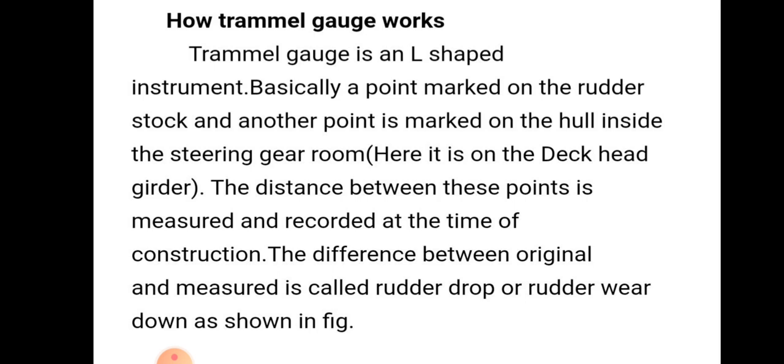So the distance between these two points is measured and recorded. If there is a difference when we measure in dry dock, the difference between the original and the measured value is called rudder drop or rudder wear down. This is how the rudder drop is measured using the trimal gauge. Thank you.